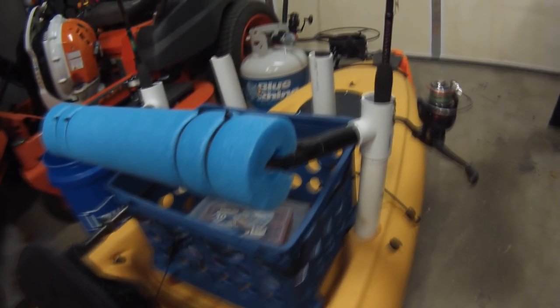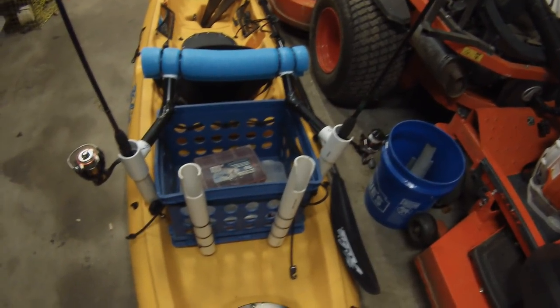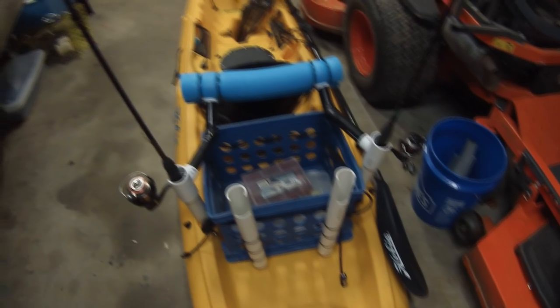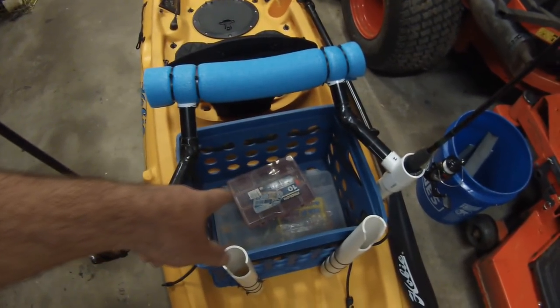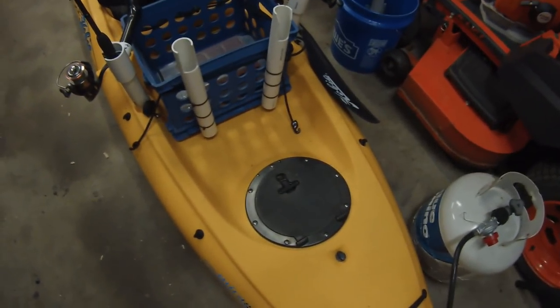I bungee corded the seat into the crate so the seat won't flop around whenever you're trying to get in it. Back here is the crate — I have two extra rod holders, and I'll normally stick the safety flag out of this kayak into one of those extra rod holders. In here I'll just carry some extra lures. This little tray has some weights, swivels, hooks, jig heads — things like that. And as far as that compartment, I don't keep anything in it — it's just empty. That's basically it for this one.